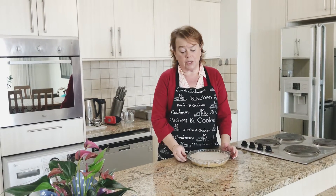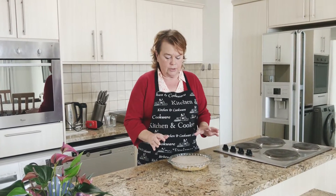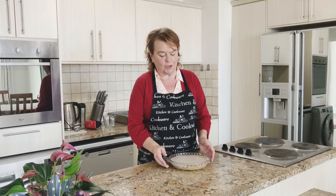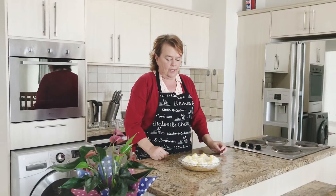Then I will decorate it with cream roses and fresh blueberries if you have any. If not, just the cream roses — maybe some lemon peel or lemon zest. I think that is what I'm going to do. I'll show you in a little while as soon as it's cooled down.